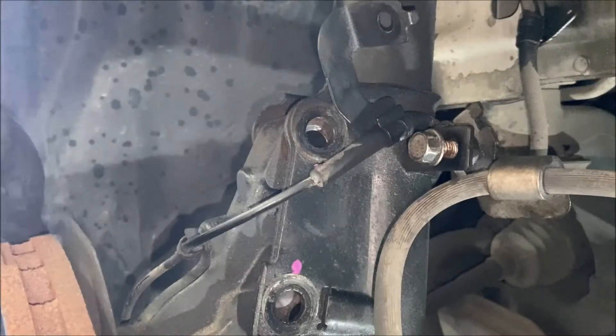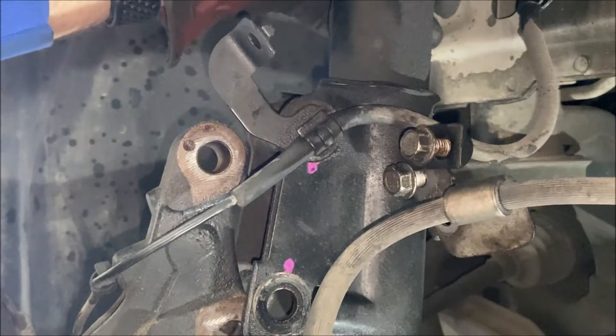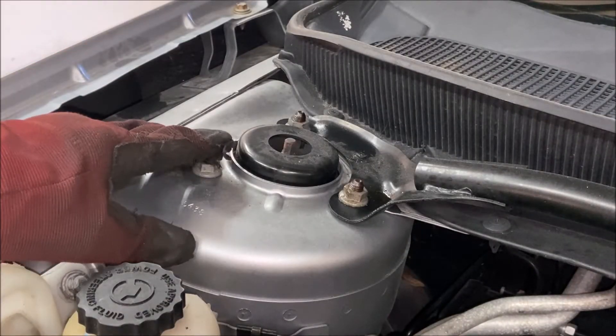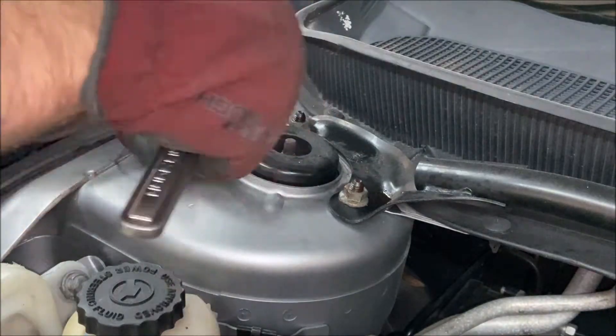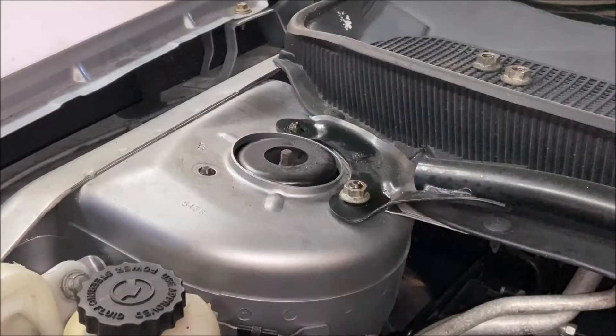With the bolts removed, you can now separate the suspension from the steering knuckle — just like that. It's freed from the bottom. Now we'll go up top and remove the nuts holding the whole strut assembly in place. Back up top, we're going to remove two of these nuts and loosen a third one but not remove it completely. The reason not to remove that third nut is because it will totally free up the whole assembly, so make sure you've got a hand in the wheel well on the spring to grab it when it drops down.